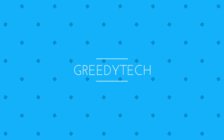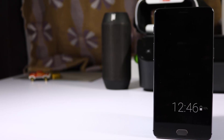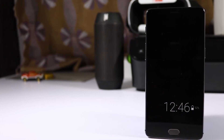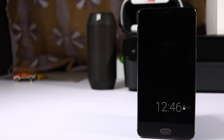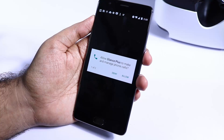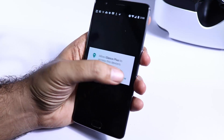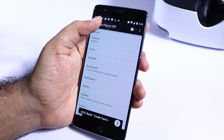Hi there guys, this is Nikhil from greedytech. If you are a fan of Samsung's always on display and want to get it on your OnePlus 3 or any Android device, it's very simple — just install an app called Gleam Plus. When you first open it, it'll ask you for permissions, just allow all the permissions and turn it on.